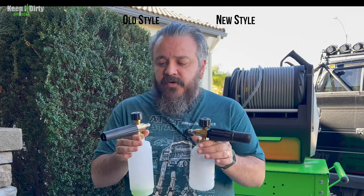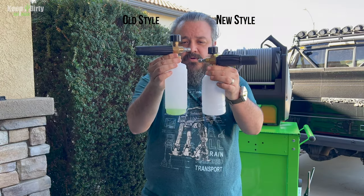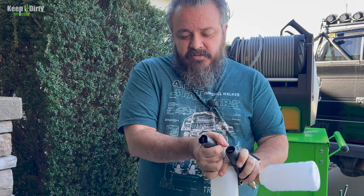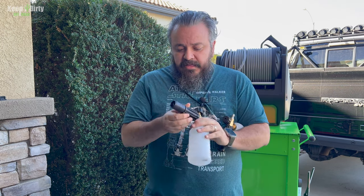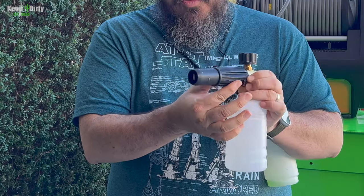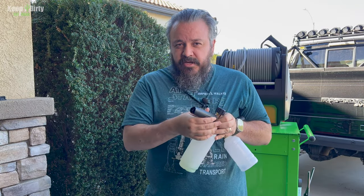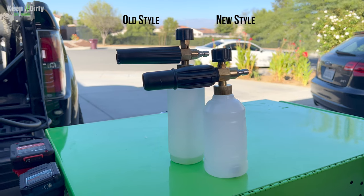Let's compare the foam cannons. The middle hardware looks very similar — this is the old one, this is the new one. The new one has a stubbier canister and a different nozzle design. The real difference is in the outside nozzle. The old one was a pain to adjust — you couldn't get a good grip, though it had a very firm feel. The new one has a beefier look so you can grab and adjust it more easily, but it doesn't feel as tight. It adjusts very easily, which may be a good or bad thing — the old one required a lot more force.